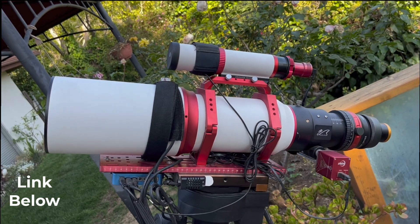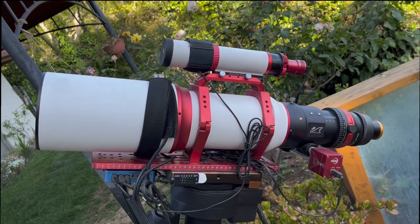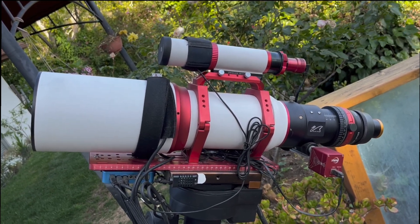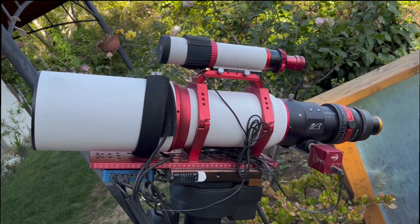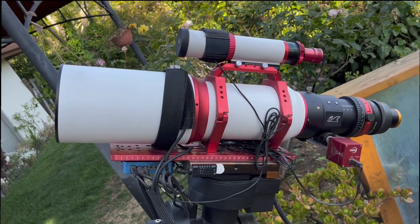Putting it all together, this is really an excellent refractor, well worth the price. If you plan on purchasing this high-quality scope, I highly recommend the optional field flattener to make sure that you have pinpoint stars across the entire camera sensor. You will not regret it.